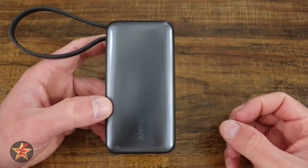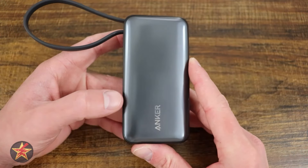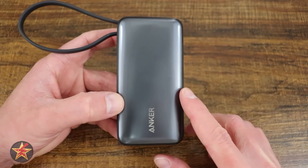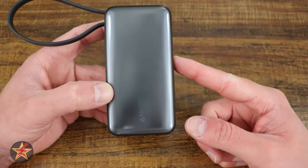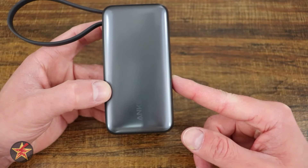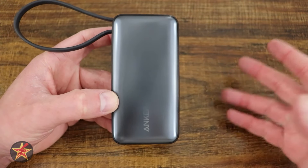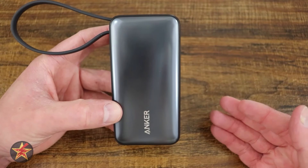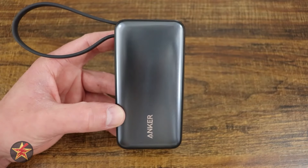One thing Anker has been moving towards, especially with their nano series, is a greener approach to manufacturing. This power bank is made from 80% post-consumer recycled plastic to reduce carbon emissions. Yes, that's not 100% recycled, but 80% is not bad. For those looking for a more eco-friendly device, the Anker nano series could be exactly what you're looking for.